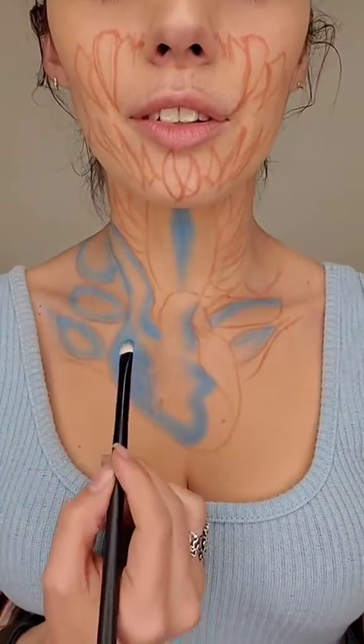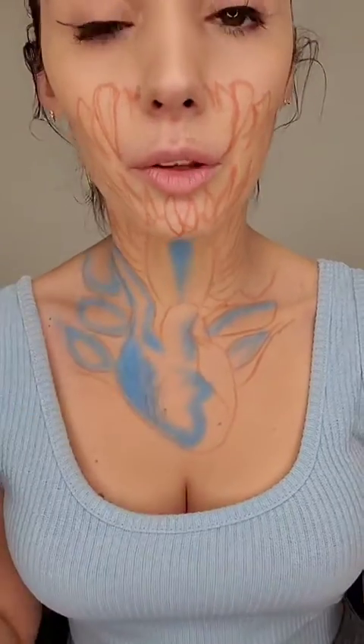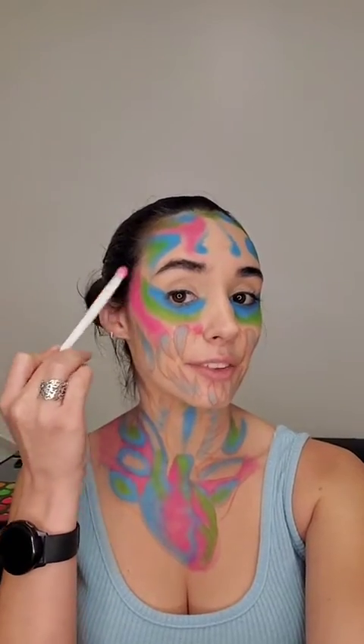As you can see I started applying blue all over the places where in the picture you would see blue. Now we're gonna apply the green. At this point you guys need to trust the process because you're gonna look crazy before you start looking good. Enough with the green, let's do pink. I have no idea where this is going at this point.